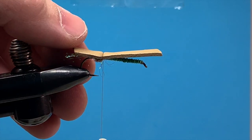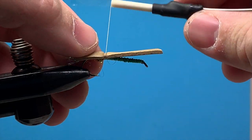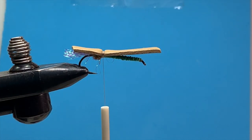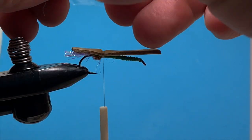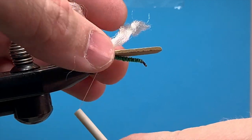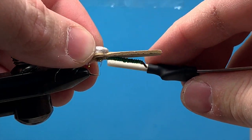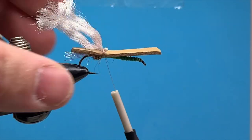I've got two wraps of foam there. I'm going to bring my thread up and create a little gap in the foam — that'll help create a spot to put our legs and our wing. The first thing I'll tie in is my wing material, which is just gray poly yarn. I've cut a strand that I'll probably need to size and trim when I finish the fly. I'm going to tie that in on top with a loose gathering wrap, just center it right on top. Give it a couple of good tight wraps, then fold it back over itself. I create a little space so I can wrap right on top of it again and really pinch that down so the wing doesn't come undone after a couple of fish.